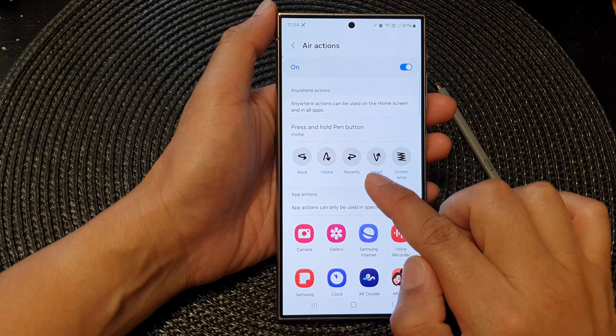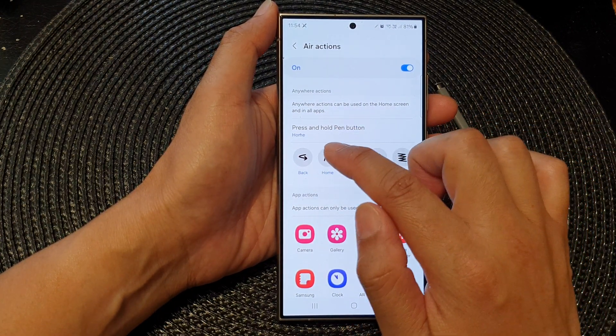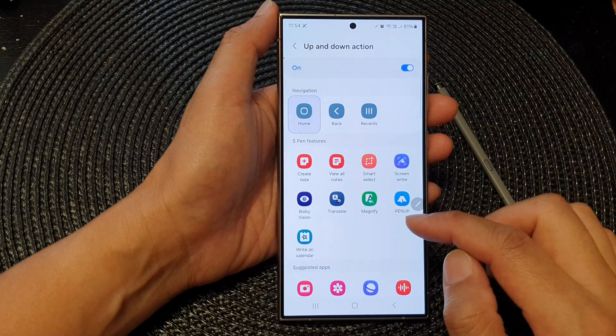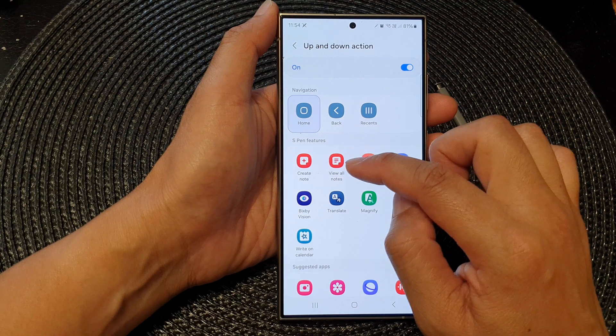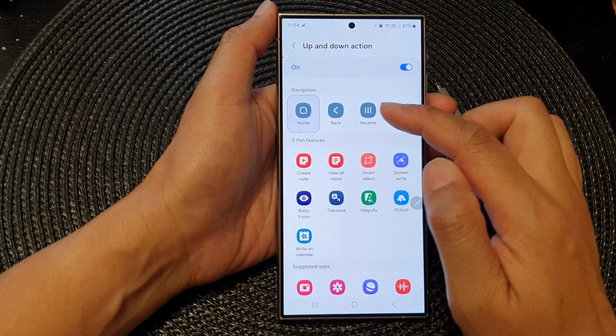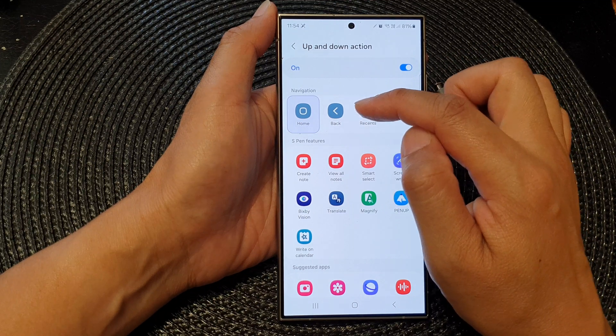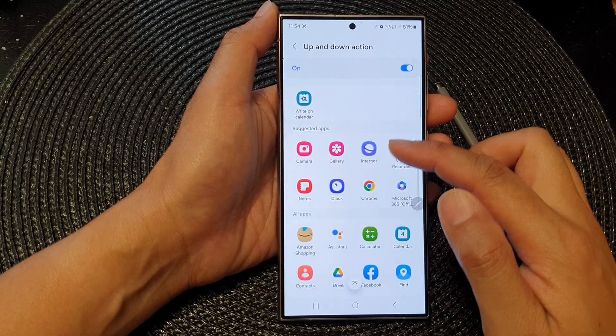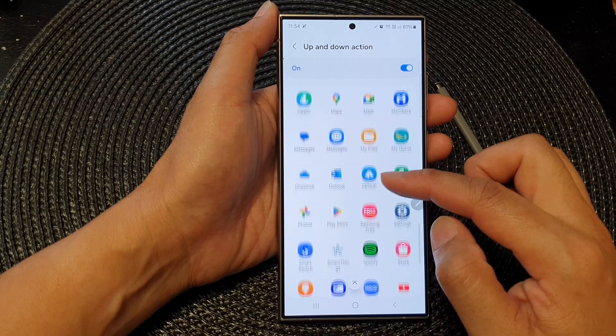You can customize the gestures. For example, tap on the up and down gesture and here you can assign it to view all notes, smart select, screen write, go to one of the navigation items, or open one of the apps available.